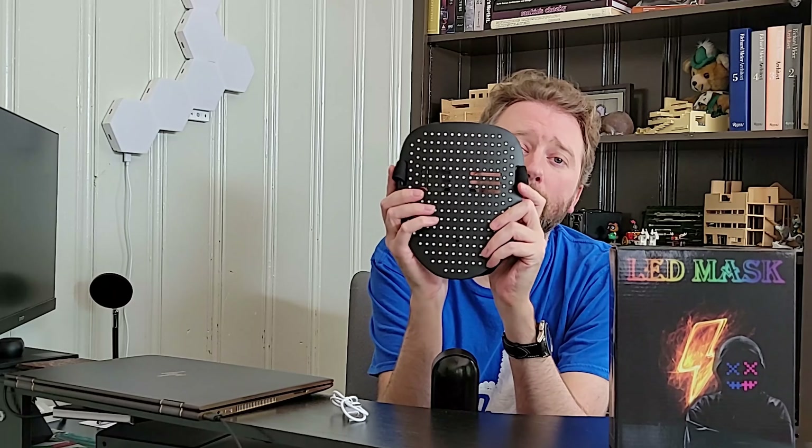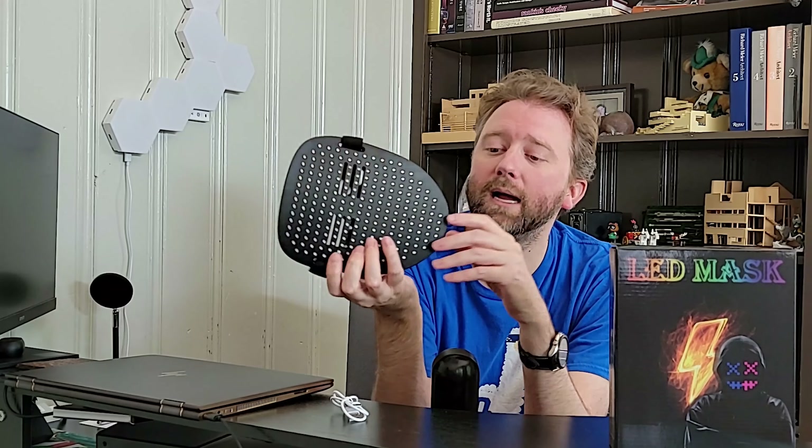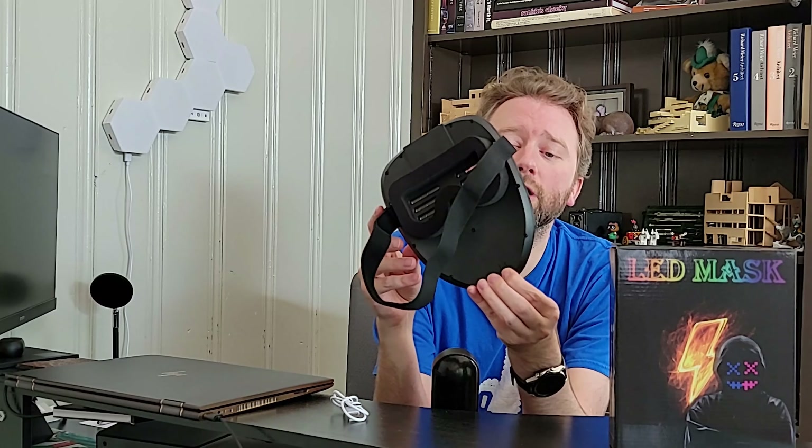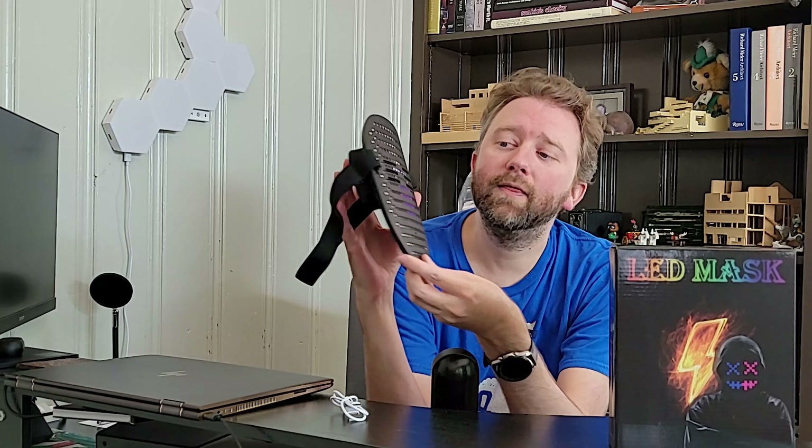So how do you charge it up? You plug it in right here on the bottom. It takes approximately about three hours to fully charge. And then depending on what LED mode you have, it's going to run for about somewhere between six to ten hours battery life. It has a 700 mAh battery in there.